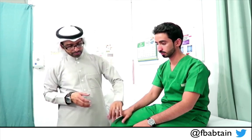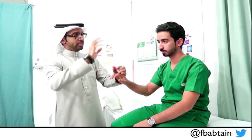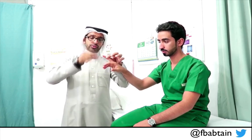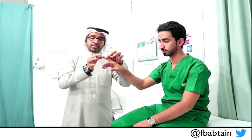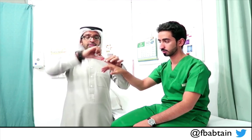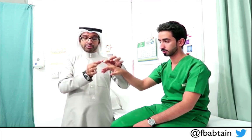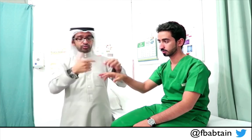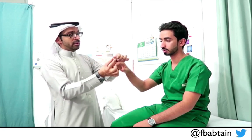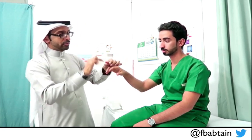The last sensory modality I will demonstrate in the upper limbs is proprioception, or joint position sense. Usually you do this at the distal digit. When holding the finger, hold it from the sides, because you are going to flex and extend the distal part of the finger. If you hold from the top or bottom, the patient will feel the pulling of the tendons. Holding from the sides minimizes this mechanical impact on finger movement. Show the patient the movements — this is down, this is up — then ask them to close their eyes.